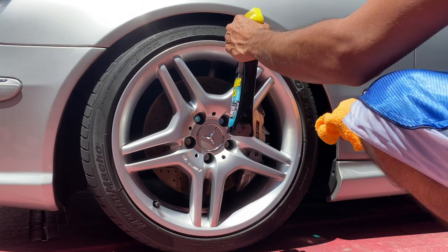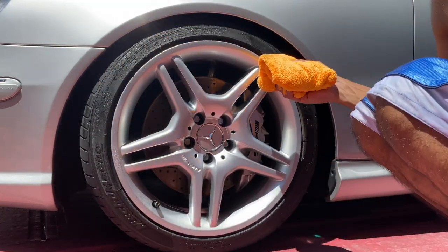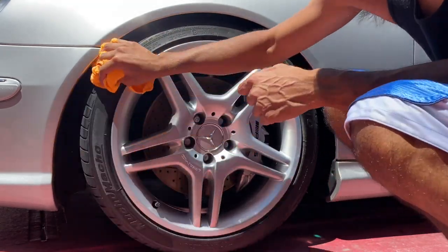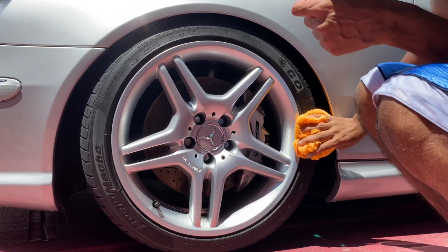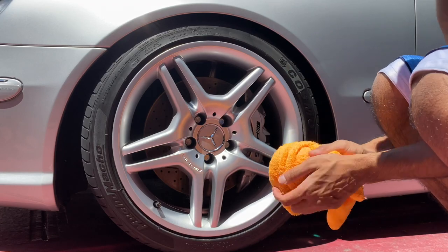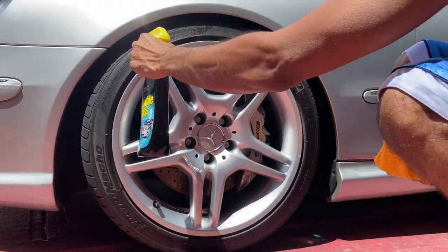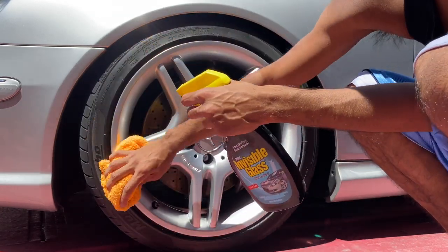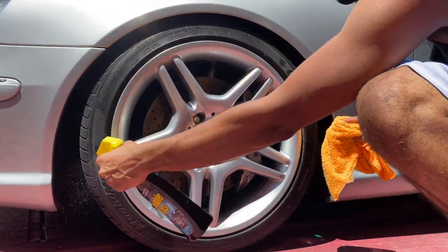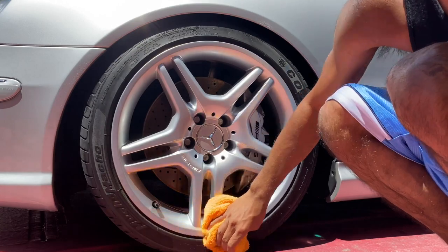I'm going to spray the Invisible Glass all over the tire, take my tire brush, and go to town — cleaning up all the gunk. It's okay if it gets onto the rim because the window cleaner evaporates pretty quickly. I'll hit it two times to make sure everything on the tire is cleaned.